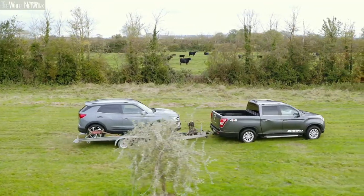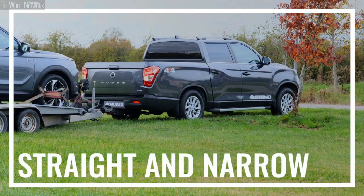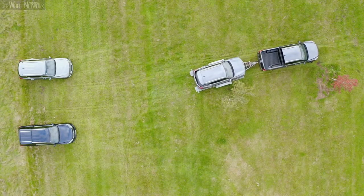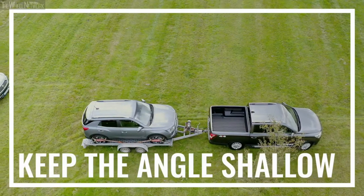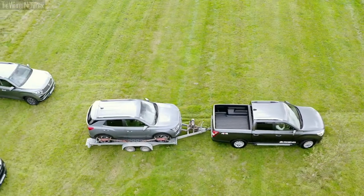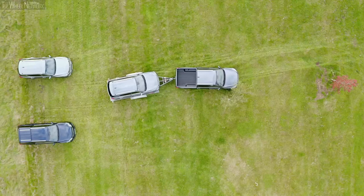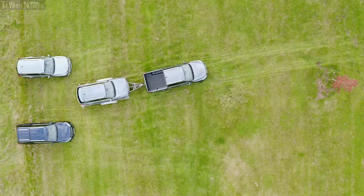We all know that reversing can be difficult when towing but don't worry — by the end of this video, we'll have you doing it like a pro. First of all: straight and narrow. Make sure that your vehicle and trailer are in a nice straight line and also ensure that you've got enough room to manoeuvre around you. Next: keep the angle shallow. You want to ensure that the angle between the towing vehicle and the trailer is as shallow as possible. You don't want tight, acute angles. If you get into a fix with your trailer at 90 degrees to the car, you're going to be in trouble and you'll have to start again.